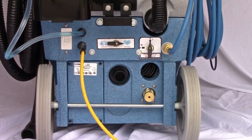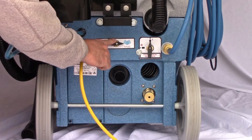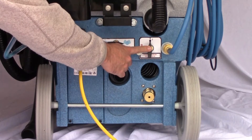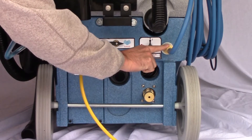Controls are conveniently located on the rear of the machine for easy access and to avoid possible damage. They include the onboard GFCI, the 50-foot power cord, the chemical metering selection valve, the blower hose connection barb, the power prime and pressure release valve, the pump pressure adjustment knob, and the high-pressure solution line quick connect.